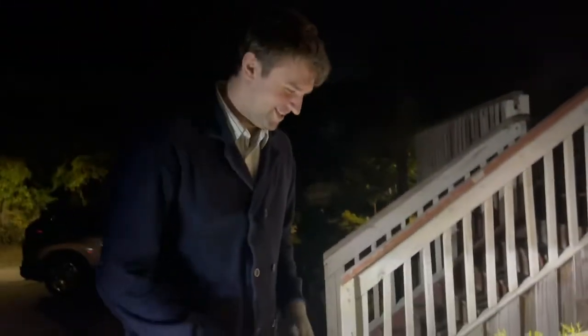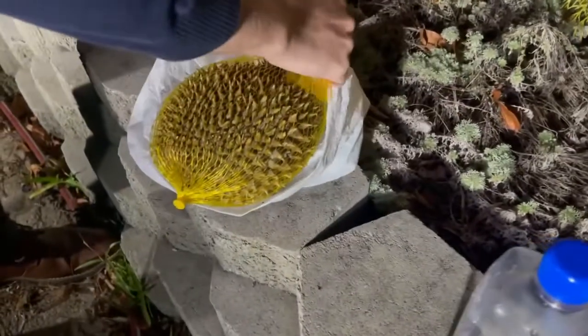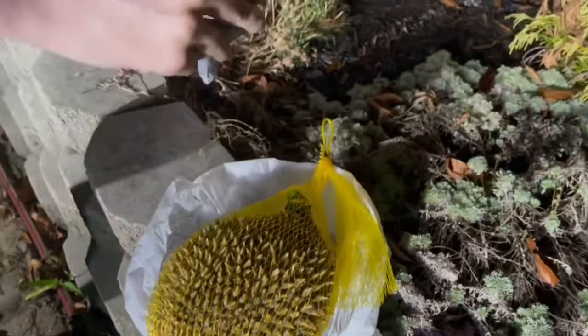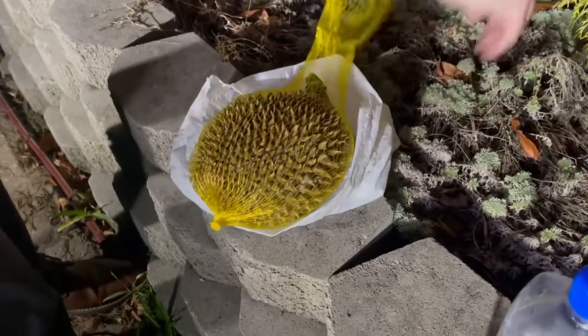Okay, brother, what are you gonna do? I'm going to cut open the durian. Okay, let's do it. Oh my goodness, it's been a while. So you have gloves on — what happened to the other one? You didn't put it all on? Okay, all right, let's do it.